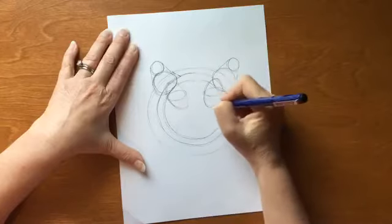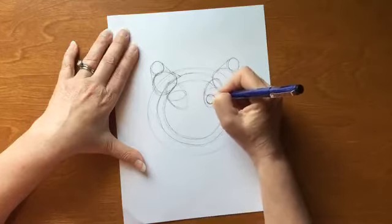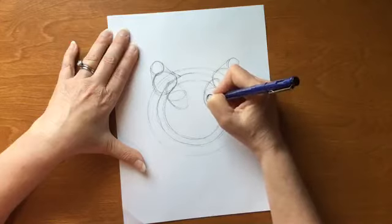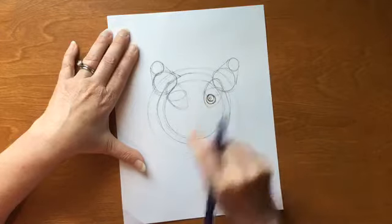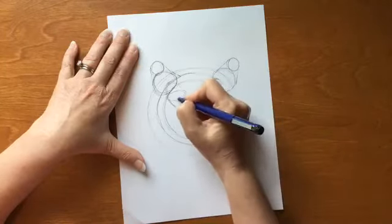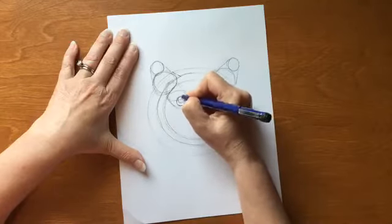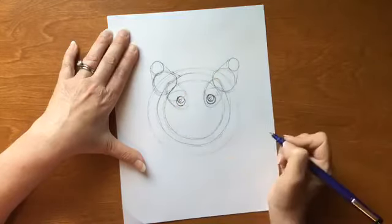Just off of that last oval, we're going to draw a circle about this big. Inside that circle, more up toward the top, we're going to add in another circle. For these smaller shapes, I'm planting my wrist and just using my fingers. So I did one circle, inside the top of that another circle, and inside that a little circle — that's going to be the highlight in our eye. Let's go over to that other oval and do the exact same thing. I'm planting my wrist, round and round with my fingers — that first circle, then at the top another circle, and inside that another circle for a highlight.